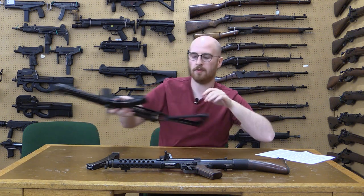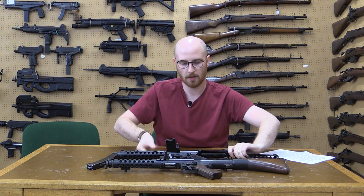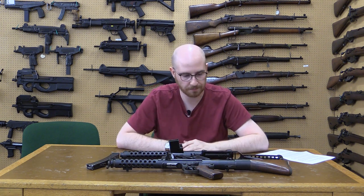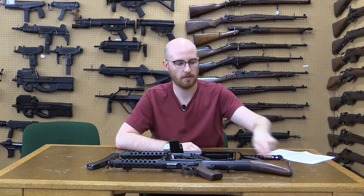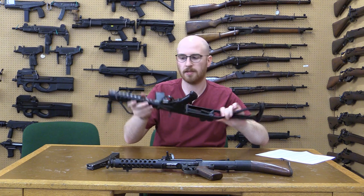When we compare the F1 and the L2A3 Sterling, we notice that both share some similarities, namely the perforated barrel jacket. However, the F1 uses a fixed stock with an inline profile, whereas the Sterling uses a folding stock.